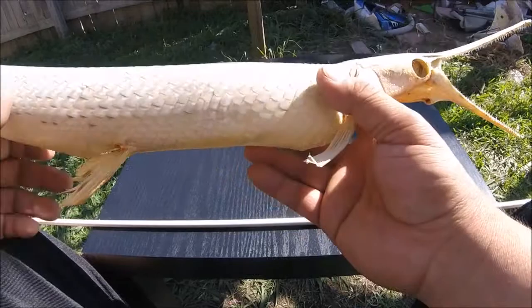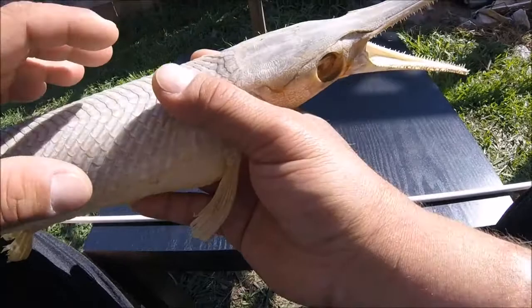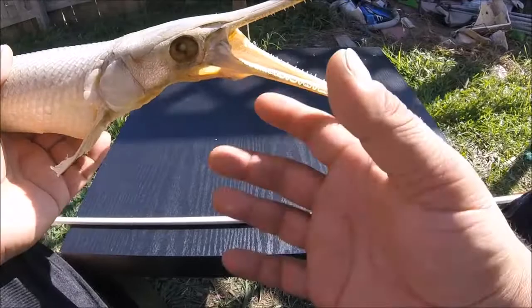I got this long nose gar specimen here I caught a few years back and preserved with just regular ordinary household salt. I wanted to go over a little bit about why these things are so hard to catch sometimes — you know, sometimes you get them, sometimes you don't. They're hit and miss, and there's a lot of different techniques.